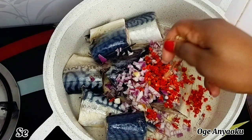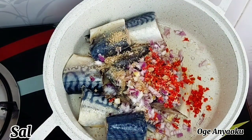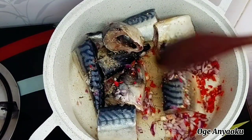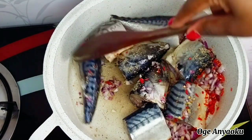I love okra soup with mackerel fish so much. After adding the seasoning into my pot I gave it a good stir until they combined properly, then I rinsed out the plates I used for my peppers and added water into the pot. I let it steam for about five minutes.